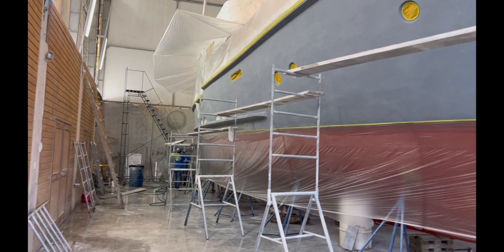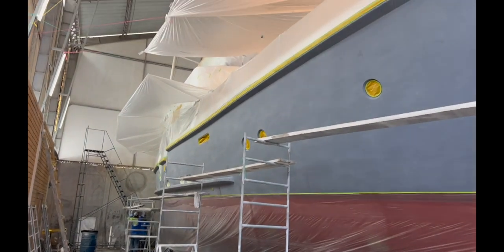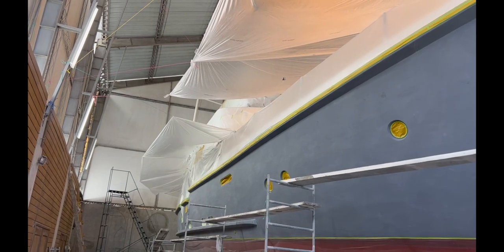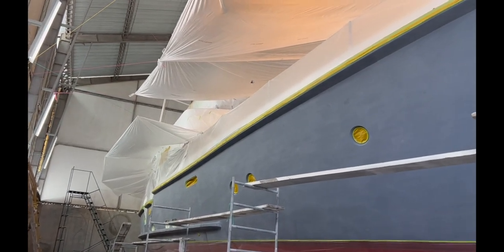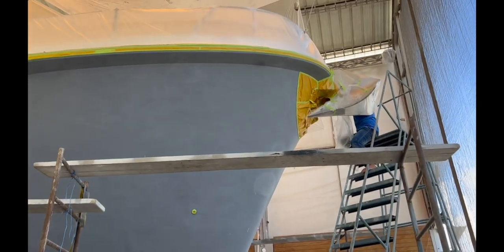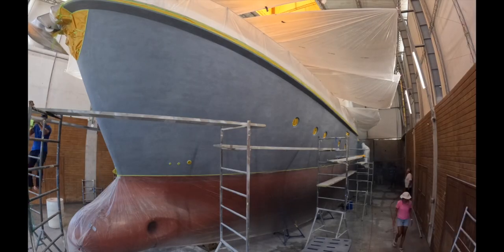Both sides have been done. The skirts are on, covering to prevent any dust dropping. All the white has been protected, and they're just putting the final finishing touches to the coverings.